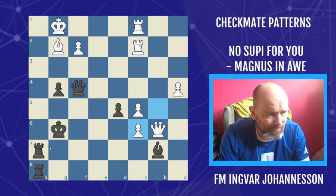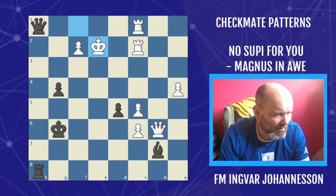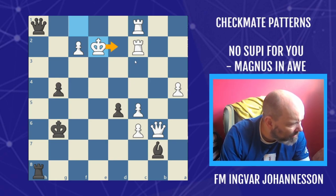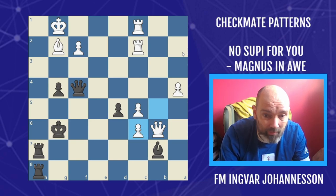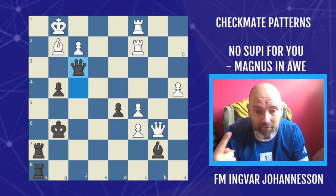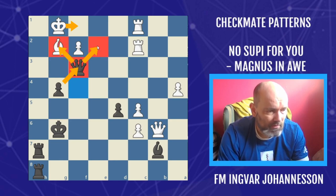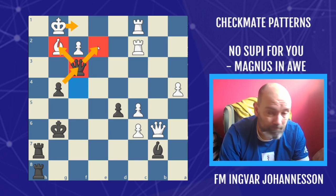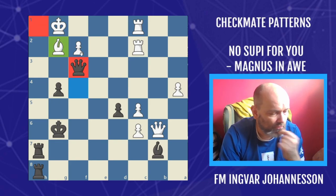White doesn't really worry too much because it looks like black doesn't have a threat — if we play rook h1 it doesn't look like mate, the king starts to run, and maybe black has a perpetual but maybe the king just runs. We don't have to worry about that because we know the pattern, and Anand knew it. He played queen to f3, and if the king starts to run it's now blocked either by the queen or the pawn coming to replace the queen. This function of the pawn and the queen is enough to stop the king. When the queen has a bishop here we have this x-ray action going down to the h1 square.